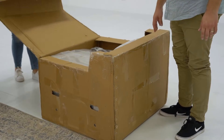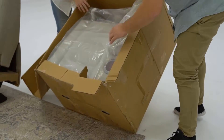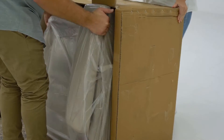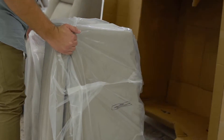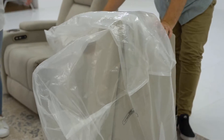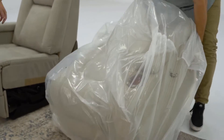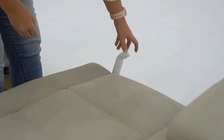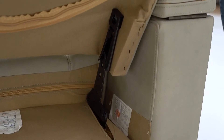Carefully remove the right-hand facing seat from Package 2 and remove all protective packaging. With the second backrest previously opened, secure this into place and connect the cables at the rear of the lounge, as previously shown.